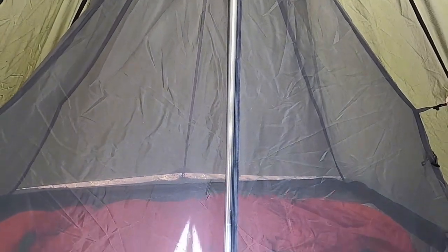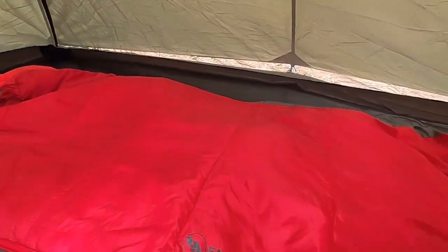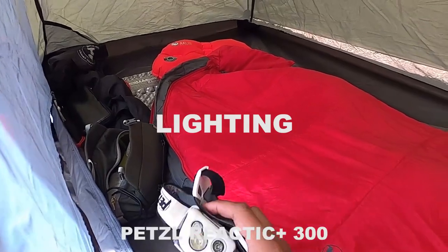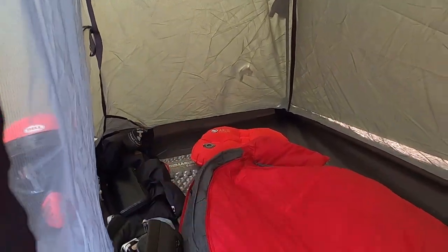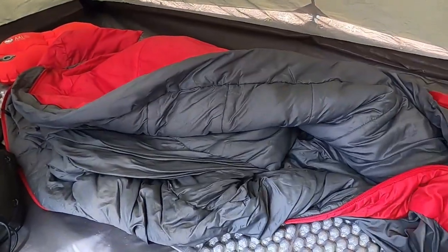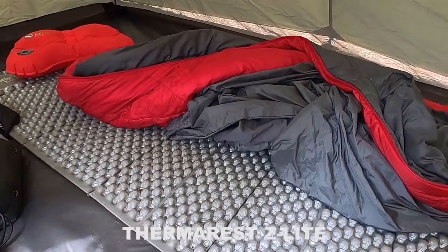Sekarang saya masuk ke dalam inner mesh tent — full mesh jaringnya, sangat keren. Peralatan tidur baru yang saya bawa kali ini: ada headlamp buat ke toilet agar mudah tanpa dipegang. Dan matras baru dari brand Thermarest — empuk, kompak, dan ringan. Matras ini juga jadi alas top bag di motor.